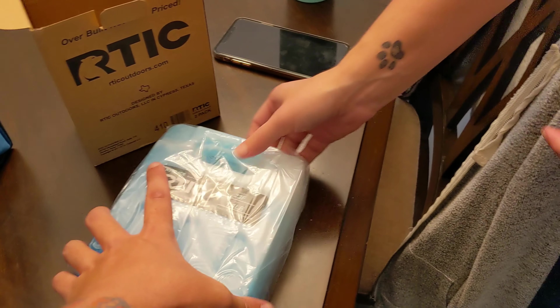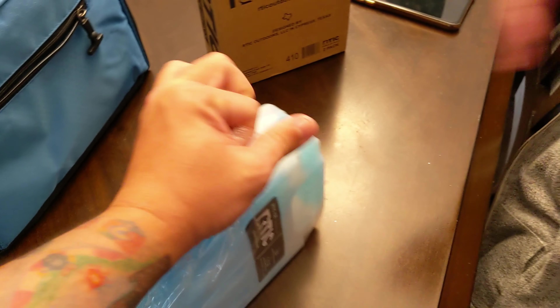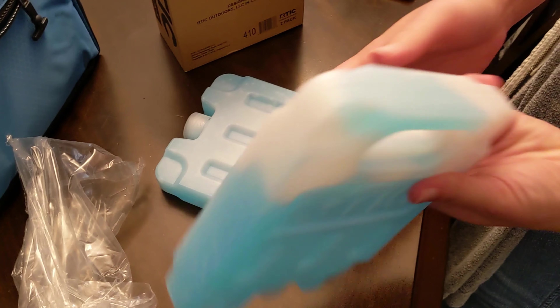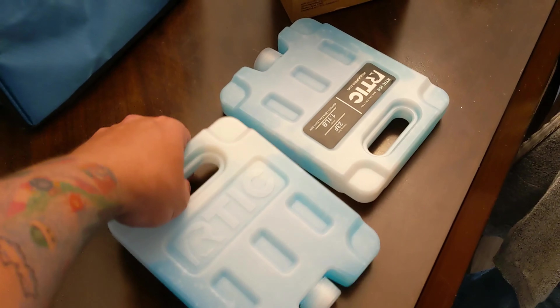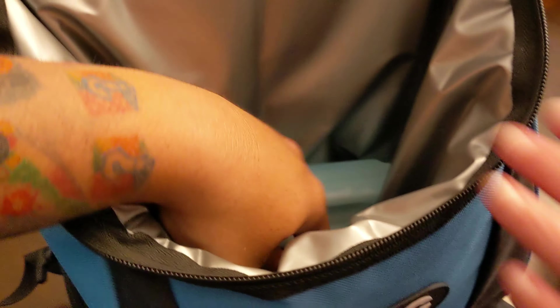These ice packs are much bigger than I expected — this is the small, and it feels huge for a small. I thought they were going to be the size of ones from Dollar Tree. It recommended two of these, but it recommended the mediums. I'm really glad we didn't get the mediums, because by the time you put one of these in here, you're definitely going to take up some can space. You can supposedly fit 15 cans in here, but the ice pack takes up room.